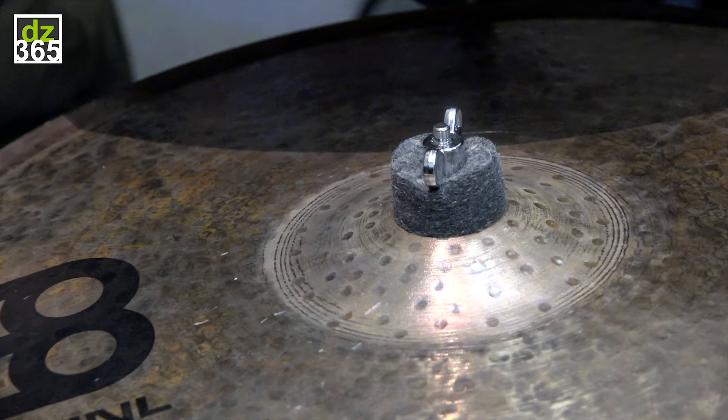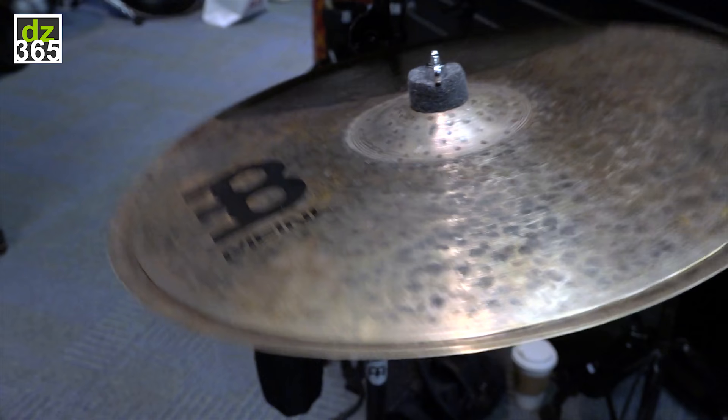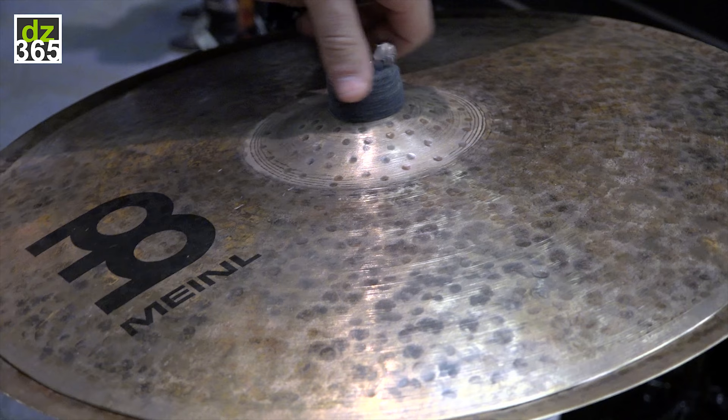Let's give this one a shot — a little bit more mellow. Obviously we have the option of tightening and loosening. A little bit more slosh there, and we can tighten this down and it would almost have a little bit more of a staccato, almost like a hi-hat sort of sound.